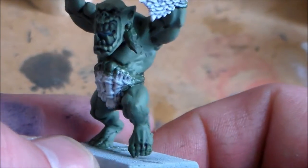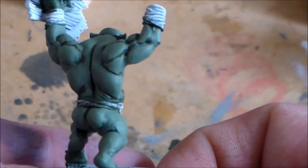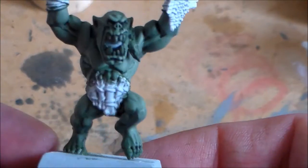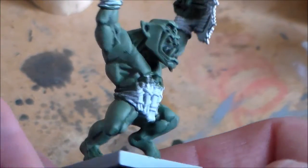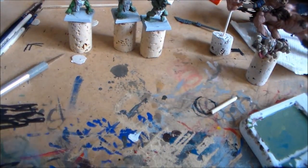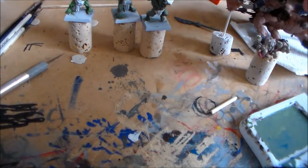I think this mixed approach could be the way to go for a lot of the guys in the unit. I don't mind the unit being a bit mixed — some guys with lighter green skin, some with darker green — because they shouldn't all be identical. I'm taking my time because I want to get the skin tone right for a paint tutorial, so I'm trying to nail down which approach I prefer.